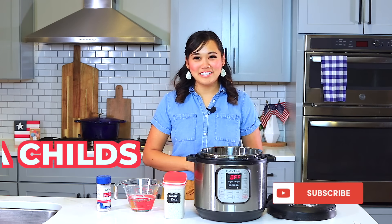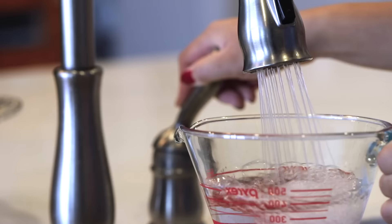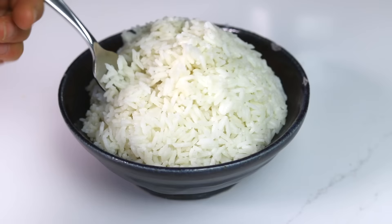Hey guys, welcome back. I'm Lisa Childs from TriedTestedAndTrue.com where I share Instant Pot inspirations and ways to feel confident using your Instant Pot. Today I'm going to be showing you how to make white rice in your Instant Pot perfectly every single time.